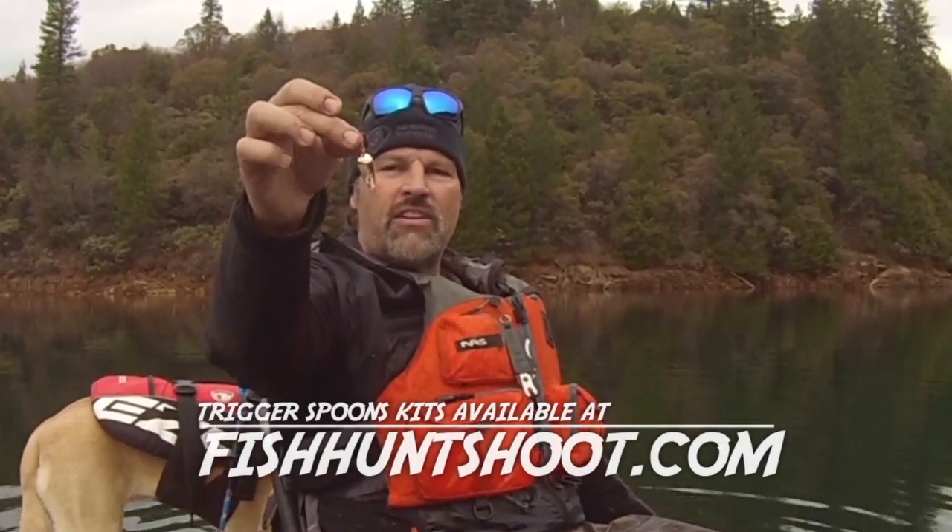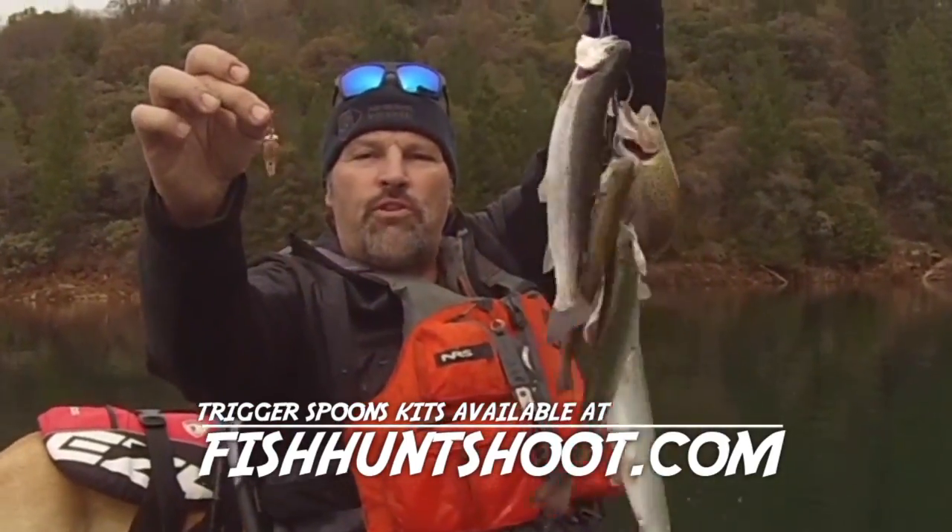If you want results next time you go trout fishing, get yourself a set of Trigger Spoons and put a limit on the stringer — they flat out produce. Howdy folks, Kel Kellogg here. As you can see from the opening, I just got back from Lake El Manor, my first trip up there of the 2020 season. I had productive fishing, caught some really nice rainbows, but it wasn't an easy bite. I had to tweak my approach to get hit, so today I'd like to talk about how you can tweak your approach to get the most out of any trout bite.